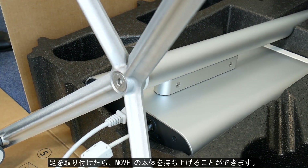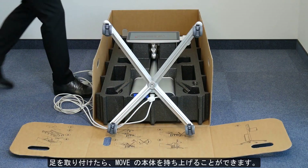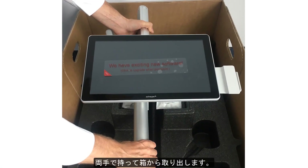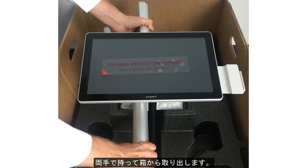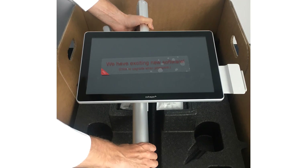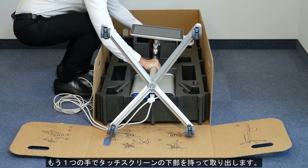When the foot is attached, you can lift the main body of the Move. When done, the Move is ready to be put on wheels. Just lift it out of the box by holding it with two hands — one above the screen holding both parts of the arm, and one below the screen or touchpad. Keep the box in a safe place for transportation purposes.